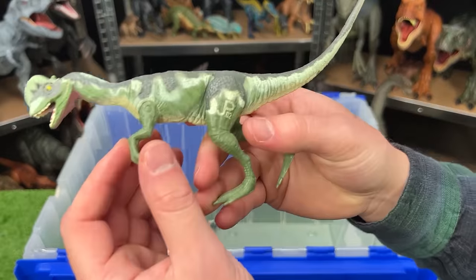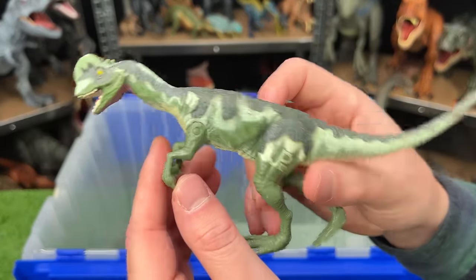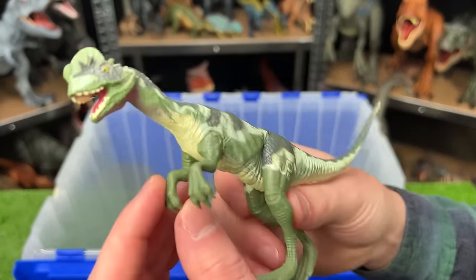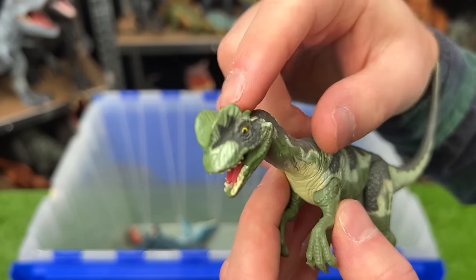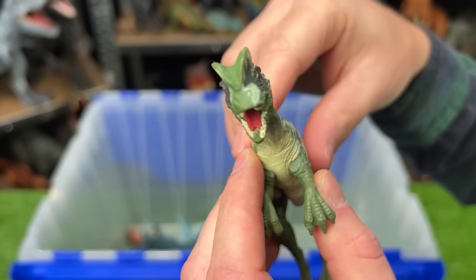This is another Jurassic Park vintage toy — I believe it is a Dilophosaurus. This figure is pretty small and pretty slim, but you can see those iconic frills right at the top of its head.